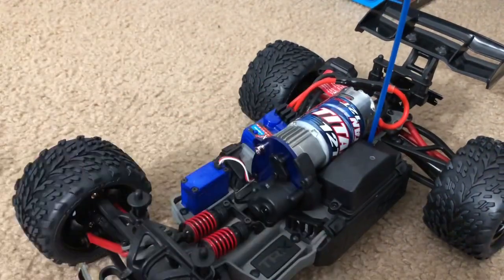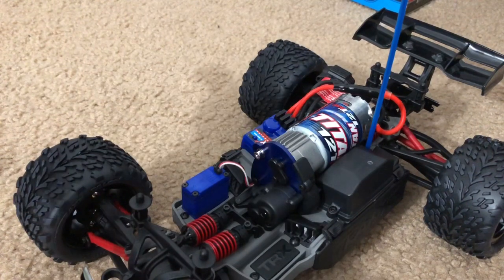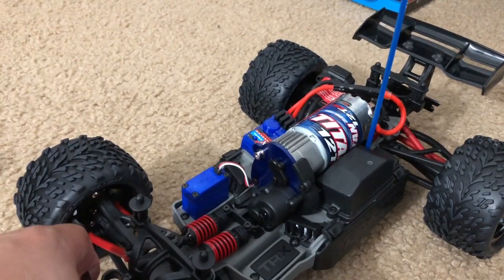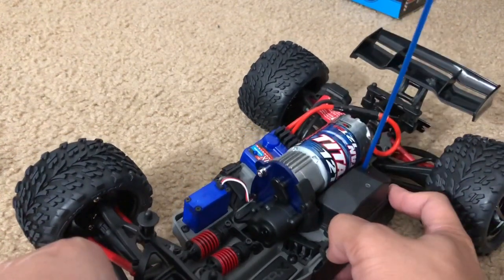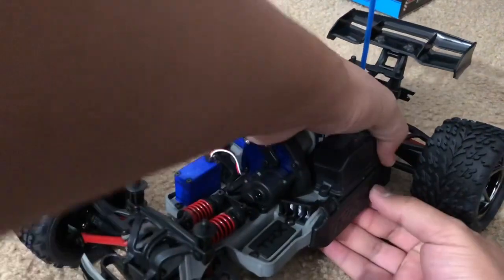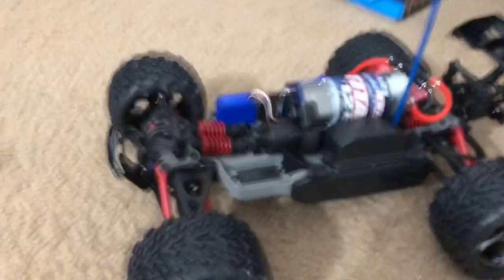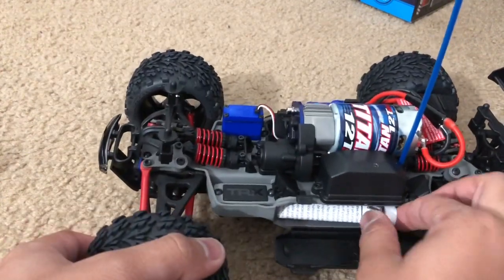There are two battery trays on the sides of the vehicle. Normally the battery would sit on top of the chassis, but due to all the electronics up there they had to put it on the side — just like the full-size E-Revo. The trays open via two thumb pins. Let me figure out how to open it and see what's inside the battery case.